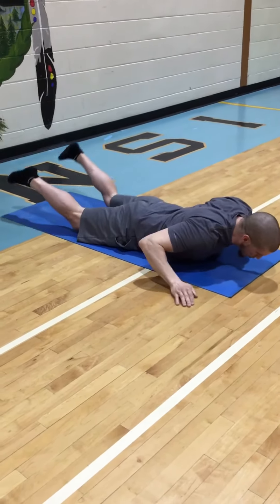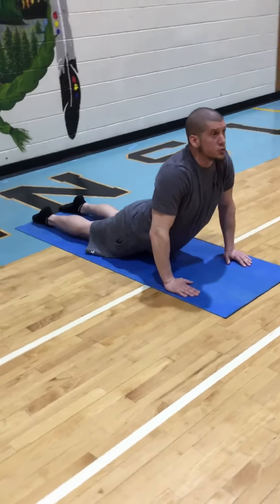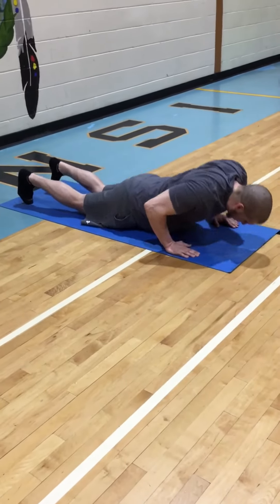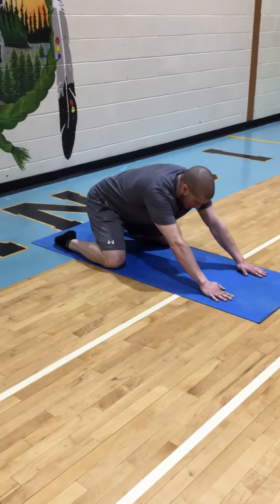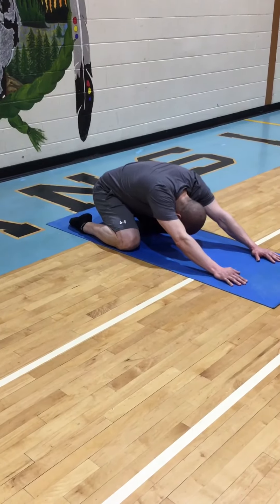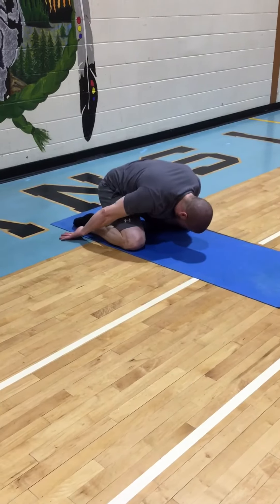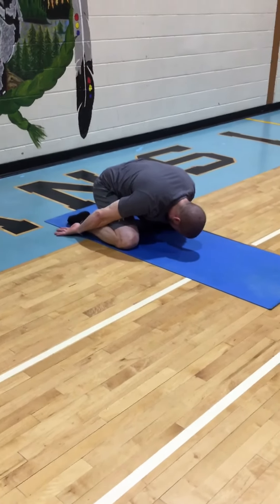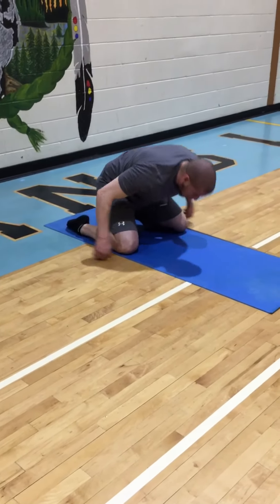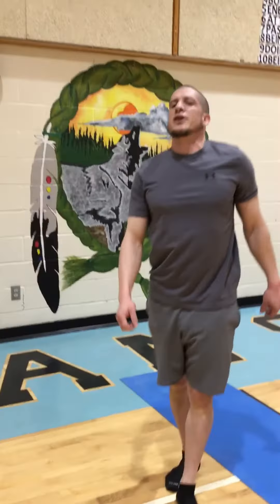So that's Bow Pose. When we finish Bow Pose it's really good to come into Cobra Pose, which we'll learn another time, and then give ourselves a push-up and come into the two different forms of Child's Pose. We ended by coming into Cobra and then Child's Pose.